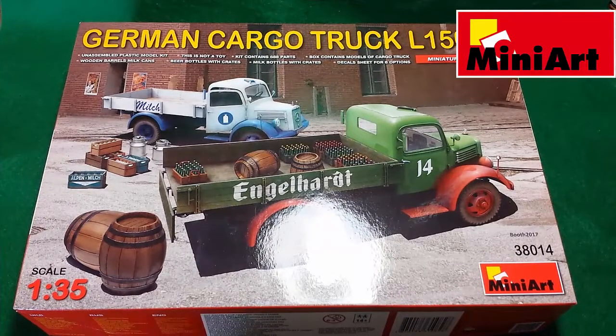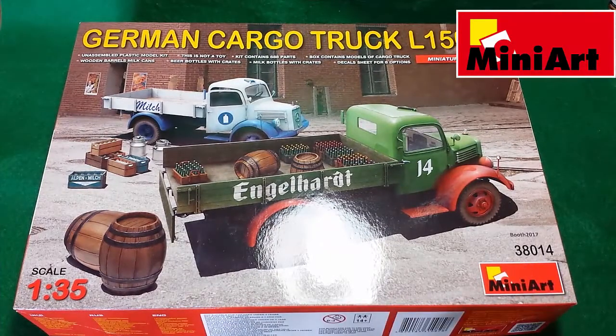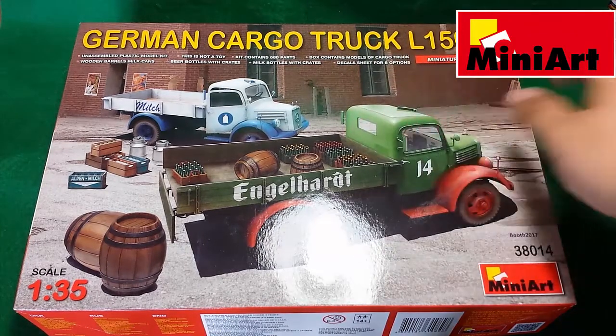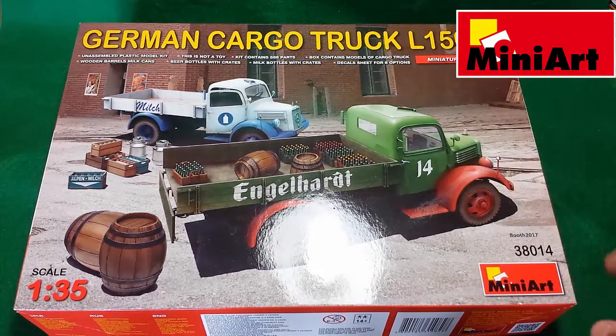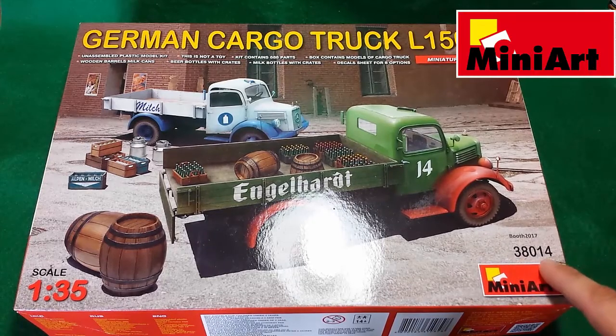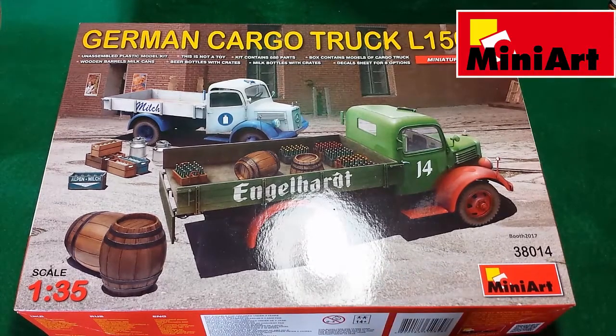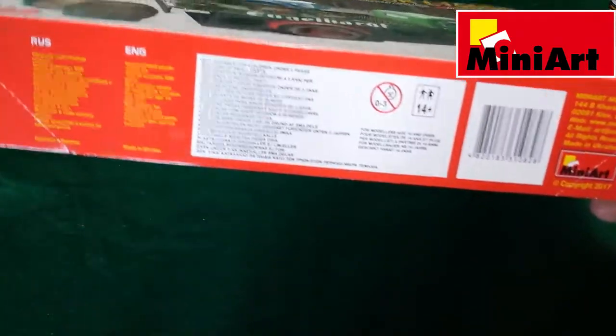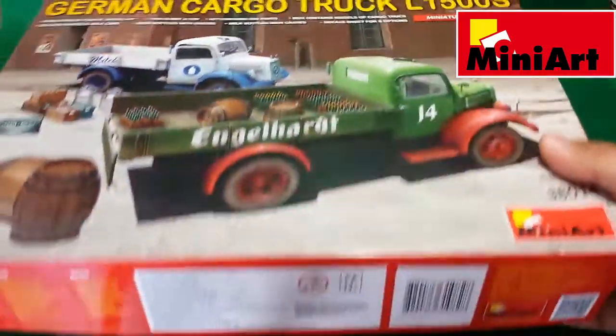Hello everyone, today we will take a look at the new Mini Art kit German cargo truck L1500S, catalog number 38014. As you see, it's a post-war German delivery truck, packed in a typical familiar open top box.